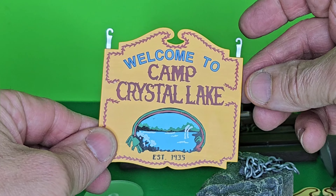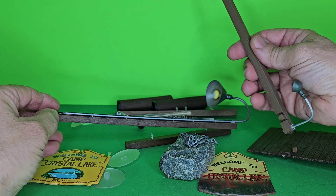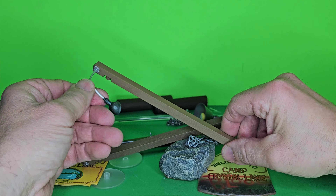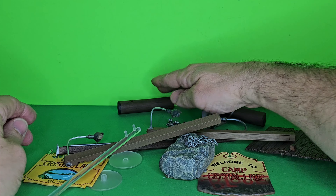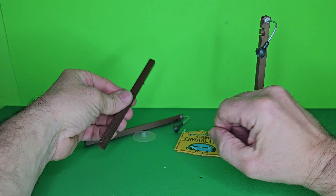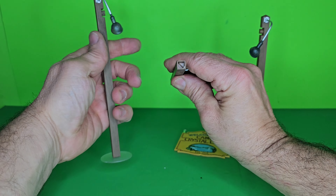Alright, let's take a look at all the pieces it comes with. There's a piece of the dock. Here is the rock and sign with the chain attached — that looks pretty cool, but it looks like it should be attached to the rock and somehow it came loose. I guess I'll have to figure that one out. But overall, the detail looks pretty good. Here is the iconic Camp Crystal Lake sign — absolutely love that. Here is the lamppost — that looks really good. Here is the smaller light; this must go with the sign. The lights seem kind of fragile, so I definitely want to be careful with that.